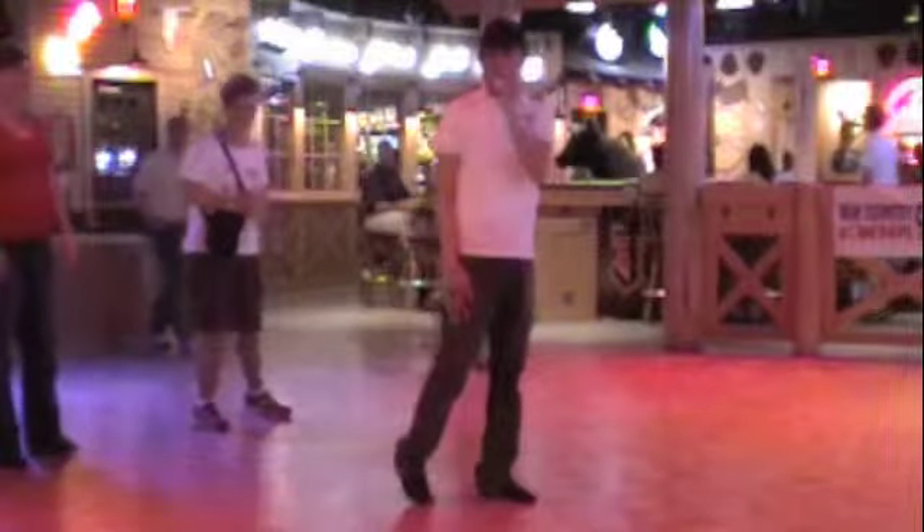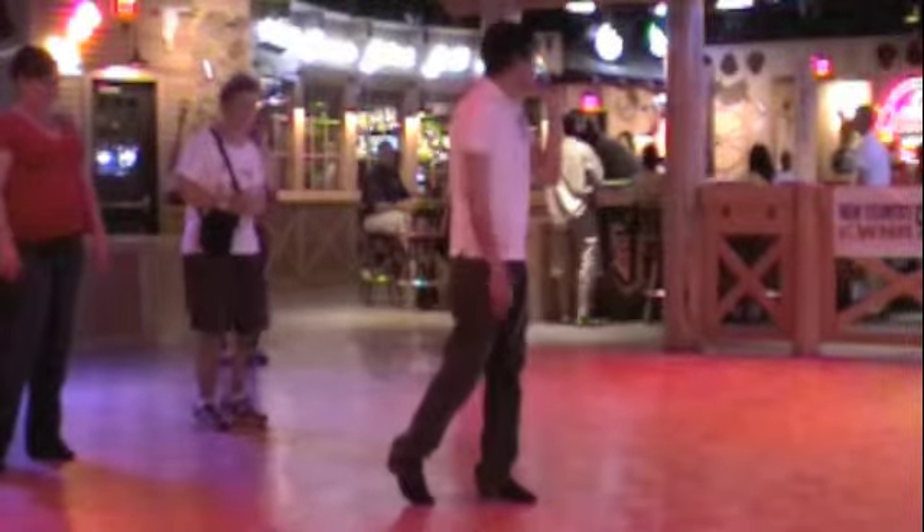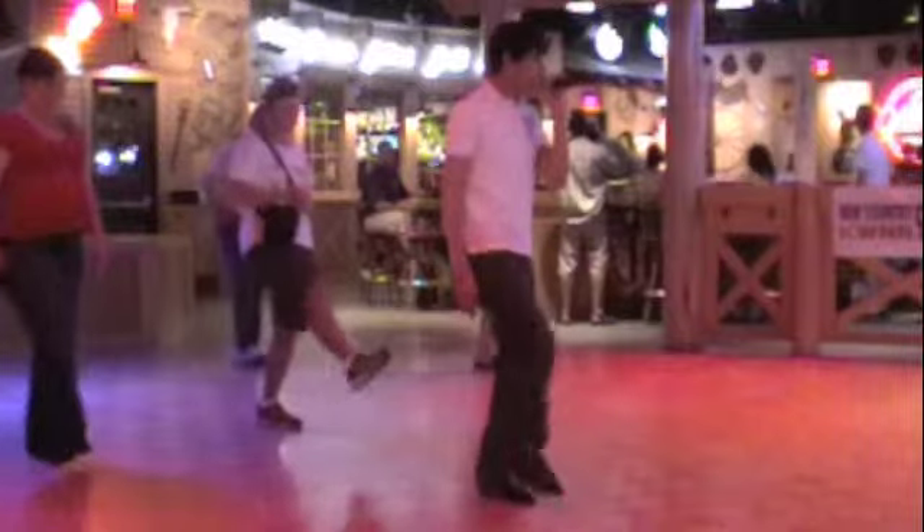All right, here we go. Let's start the 10 rounds. Starting with the weight on the left foot, we're going to take the right foot and go kick, kick, triple step. So we're going to go kick, kick, sailor step, triple step.